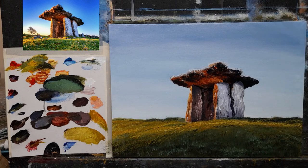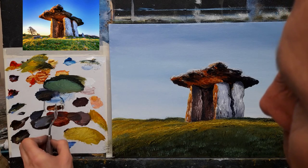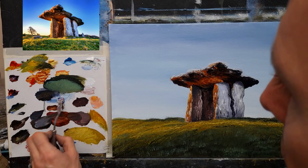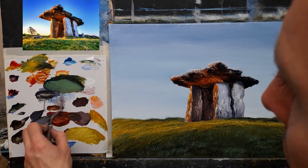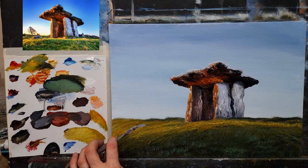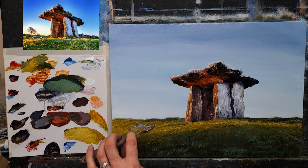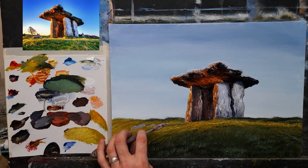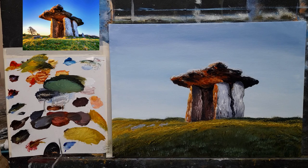We have some rocks to get in. I think there's so much paint on this now that the brush won't cover properly, so I'm going to try a palette knife. Crimson, a bit of blue, a bit of black — get a nice pinky kind of a rock in, just like that. Another one beside it and the suggestion of one or two kind of hiding amongst the grass up there.